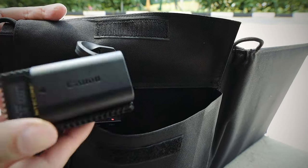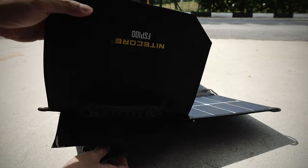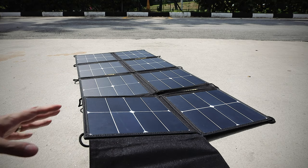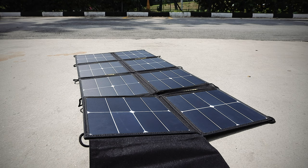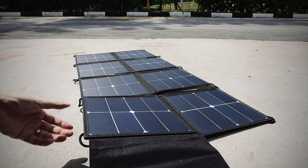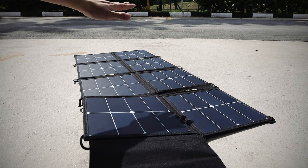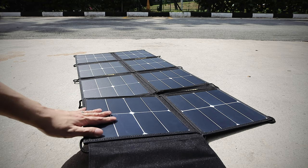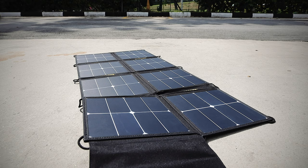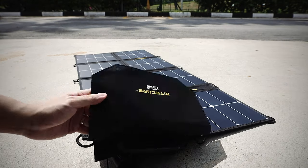For optimum effect, leave the panels open in the sun and leave all the devices you're charging under the shade. You don't want your power bank sitting in direct sunlight — it can get overheated and damaged. It's always recommended that you charge your power bank with the solar panel rather than charging your phone directly, because in cloudy skies the current can fluctuate, and some phones will detect uneven current and stop charging for safety. Always charge your power bank first.